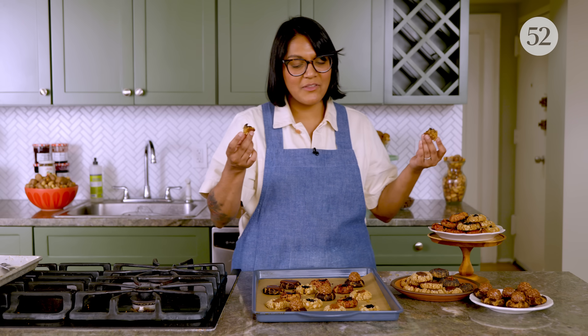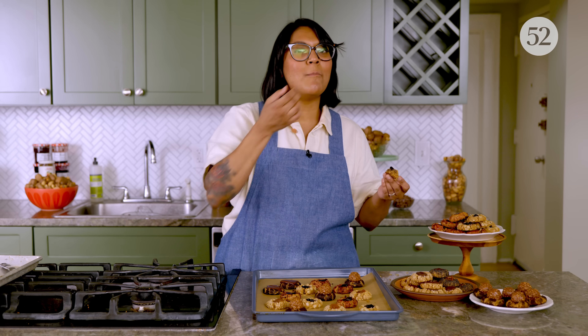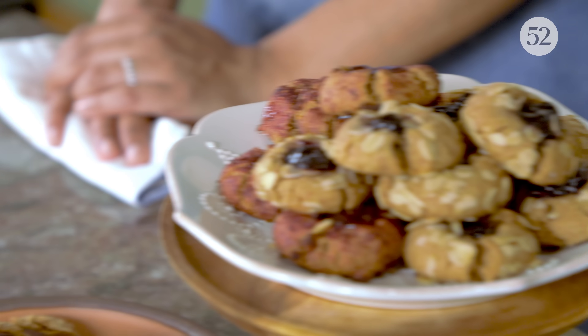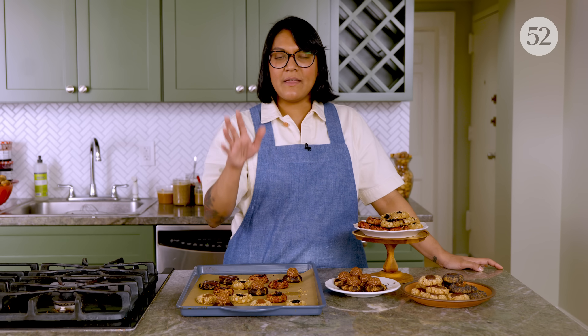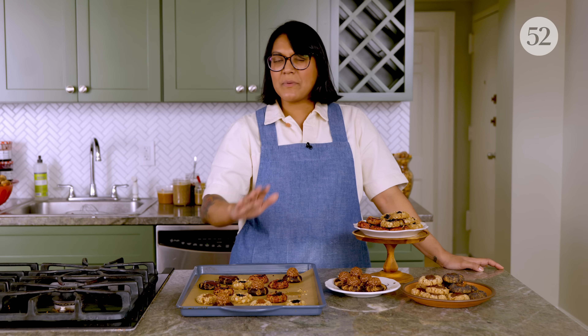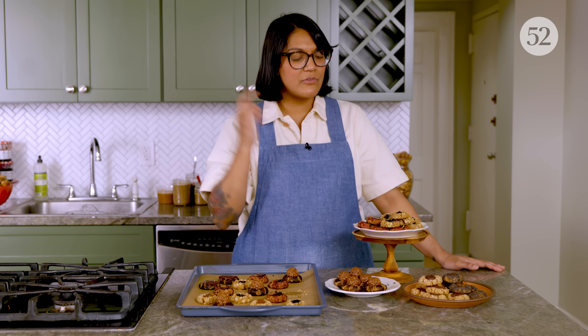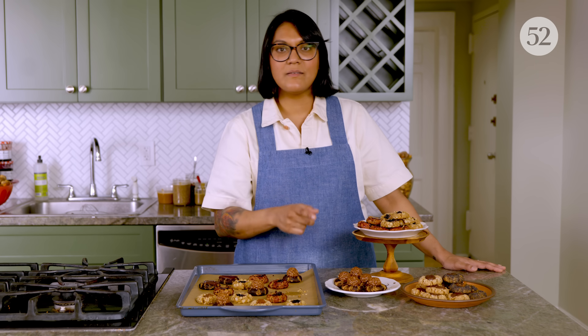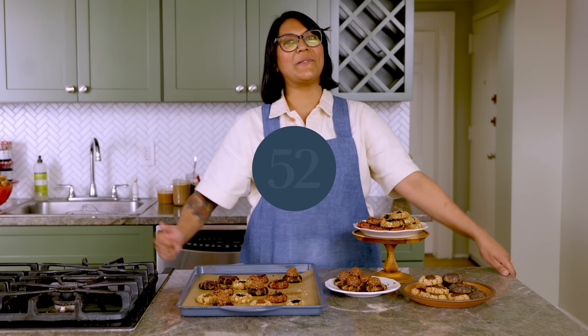Show me your thumbprints, guys. So now that you know how to make your own nut butter, go off script. Get crazy. Try different mix-ins, try it with any nut, try different seasonings, and try out this simple thumbprint cookie recipe. You can find both of these recipes on Food52. And if you like what you saw today, make sure to like and subscribe for more Offscript with Sola.